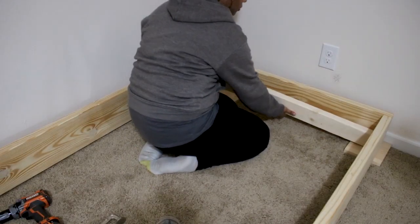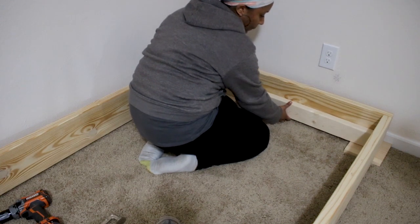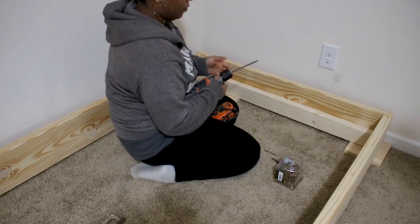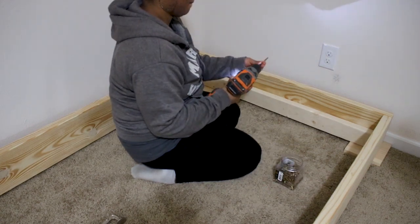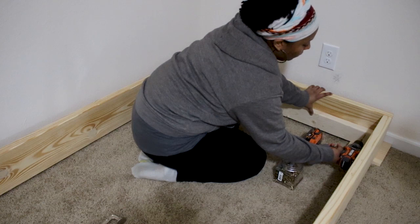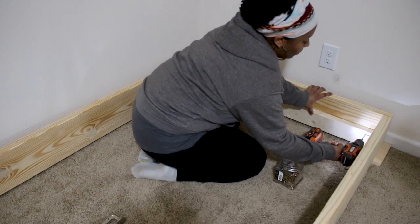Once the outside frame is assembled, we're going to attach the shorter 2x4 boards to the short 2x8s using wood screws — I just added about 8 or 10 screws here. These will be the support pieces that the longer 2x4s will attach to.